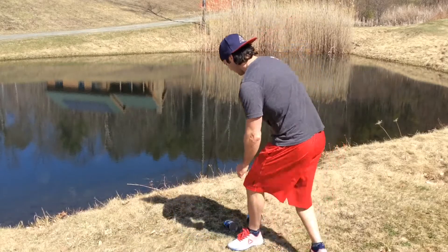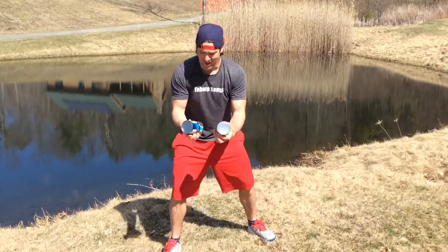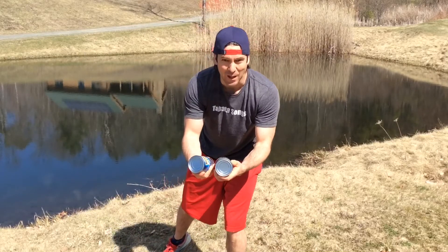What's up everybody? Today's workout is called a 3-2-1 workout. It's going to require two movements and we're going to add a load today with some soup cans — in my case I got some black beans.